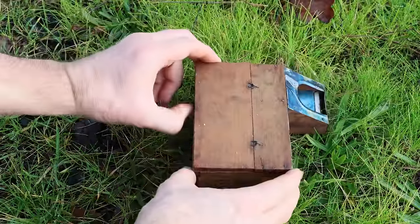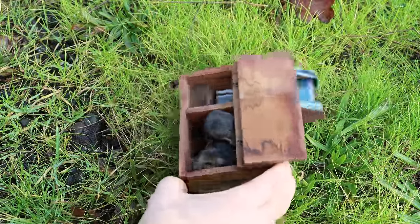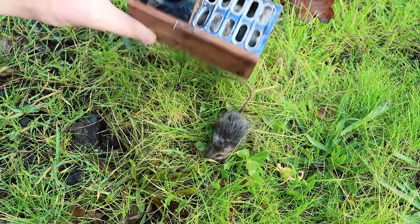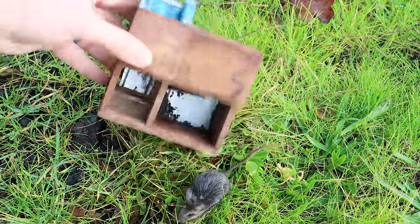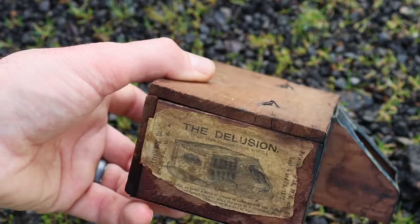We'll pull open the latch here and flip it open. Oh, you can see them. Come on out. One, two, three. Well, it's time to clean up this mousetrap and put it back in the collection — it's now retired.